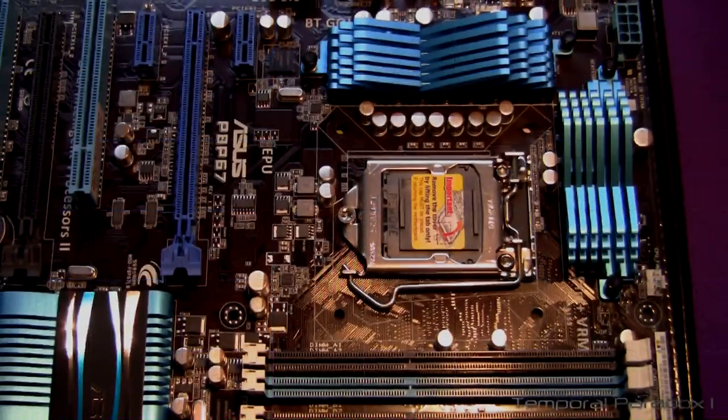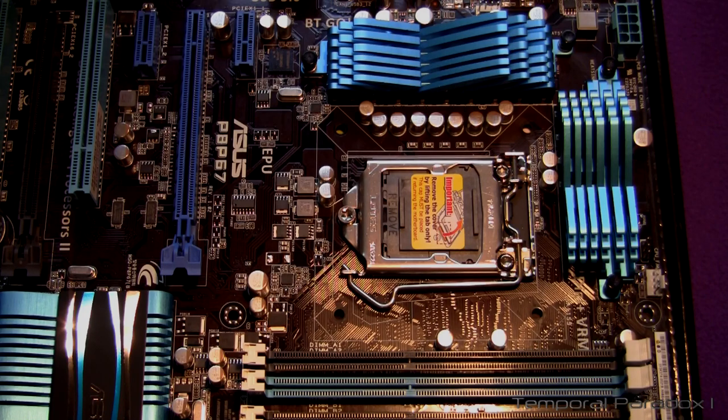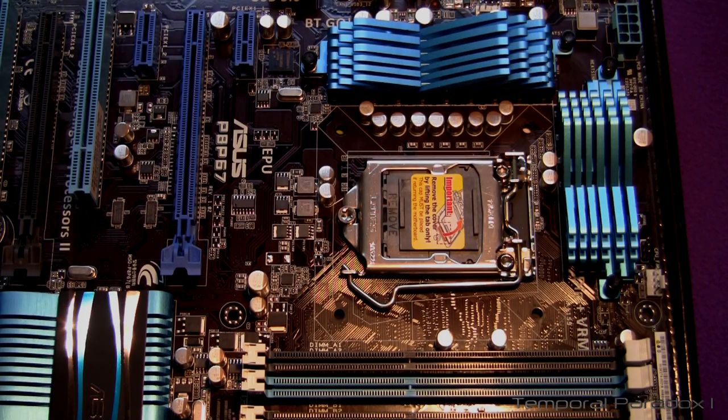Okay, now we can begin building out this computer. The first step I've done is grounded myself out on a large metal object. At the moment I've got a metal heater connected to the power point and also a metal DVD player, so I've just touched them to make sure I have no static charge in my body. Only then did I take this motherboard out of its anti-static bag and placed it on top of the box that the motherboard came in.